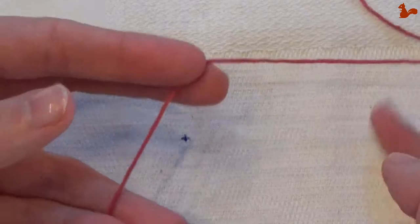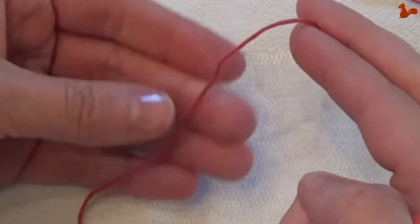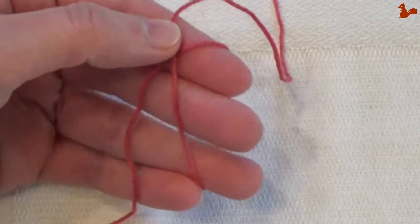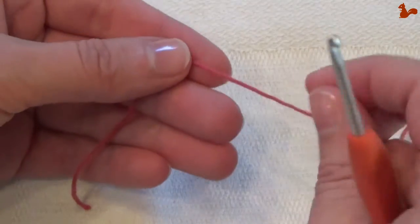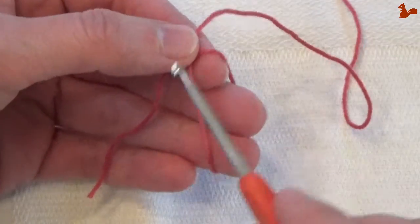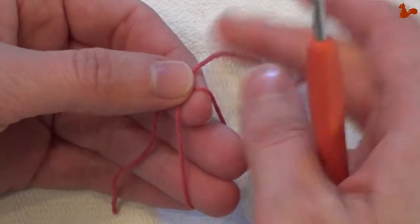To make a magic loop, have your yarn and go over to cross it. The end of your yarn should be on the bottom and you're over it — your tail is to the bottom and your long end is on the top.